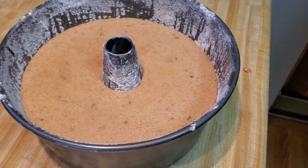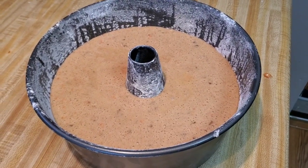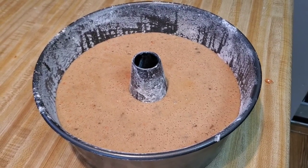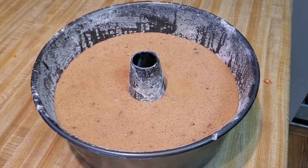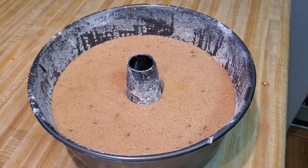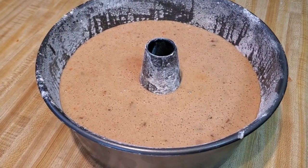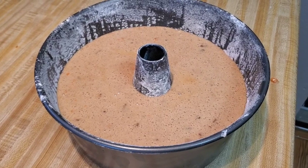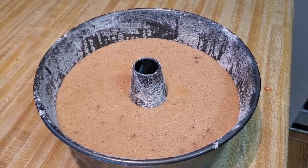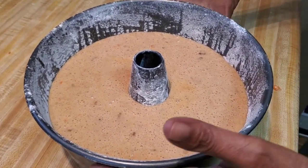We're going to put her in the oven at 325 — it's about an hour, maybe an hour and ten minutes. Every oven is different, so put a toothpick in to see if it comes out clean. Our oven cooks it for about an hour and ten minutes, but don't go strictly by that — yours might cook faster. Check on it and do the toothpick test.